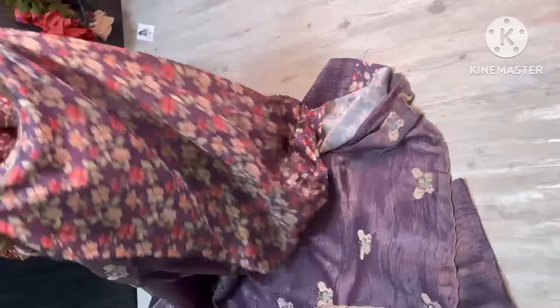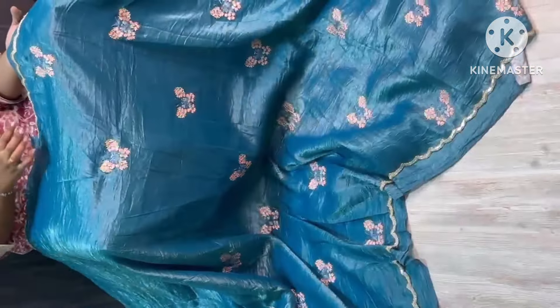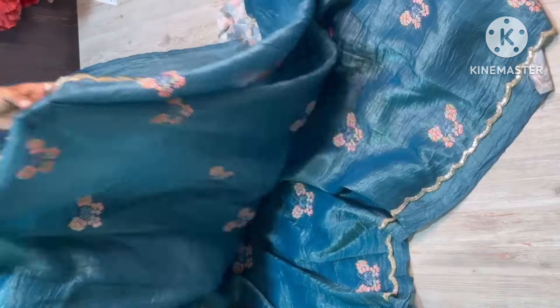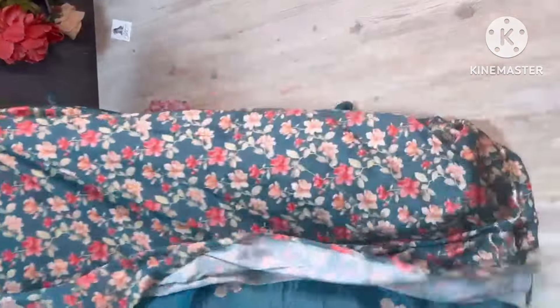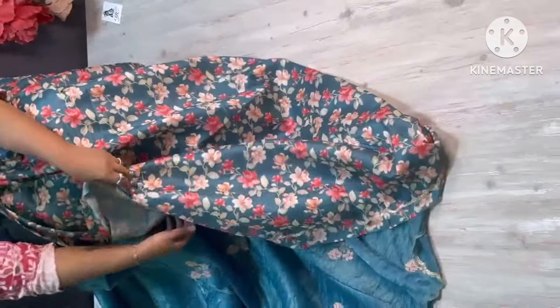So nice, have a look — sari all over. So lightweight and so nice colour combination. Very cute butterfly embroidery is very pretty. Both side borders are very pretty. Super fine quality and blouse is very good — same colour combination but floral print with nice sleeves on both sides.